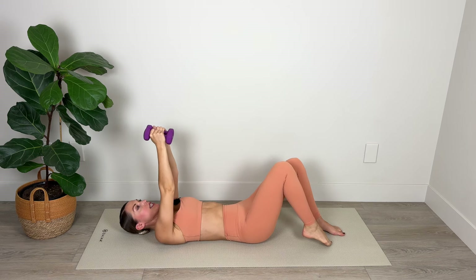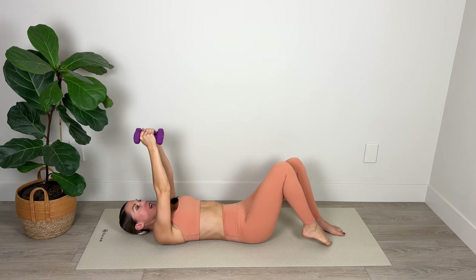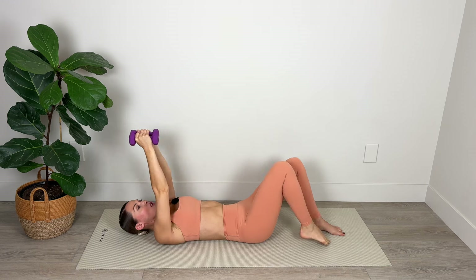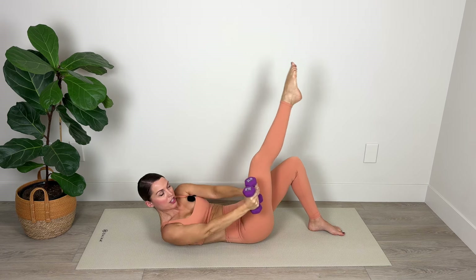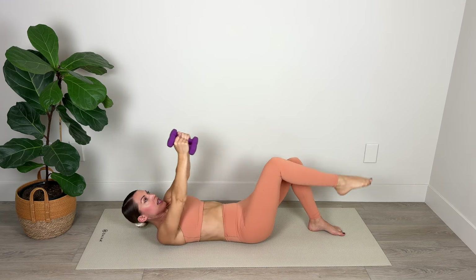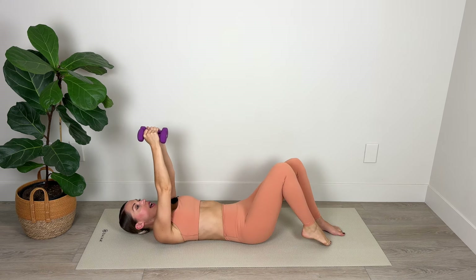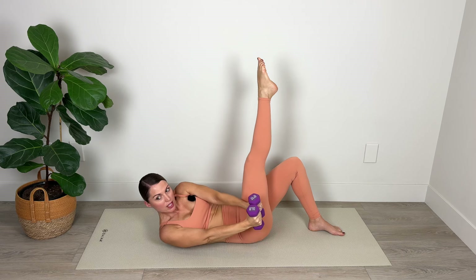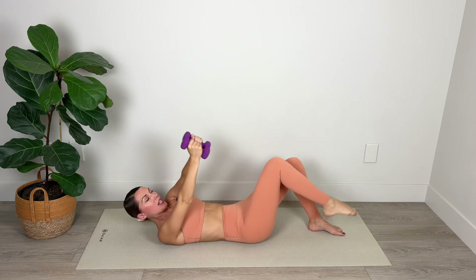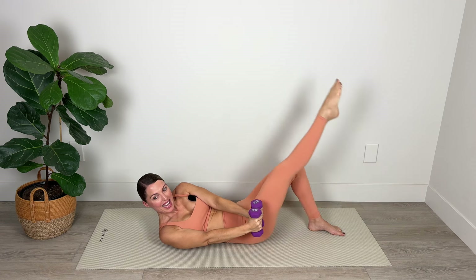Stretch and really point through the toe so your leg is nice and straight and active. As we make that crossover, really challenge yourself by picking your left shoulder blade right up off the mat. Inhale to lower, exhale to cross over. For two — lift a bit higher — and last one. We're going to hold it here: lower the leg and lift.